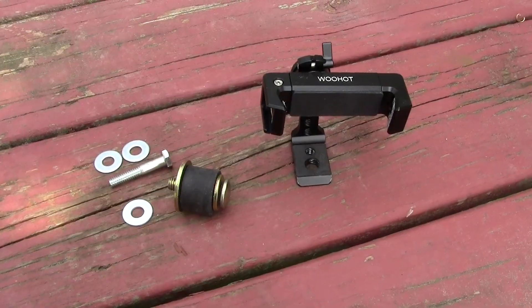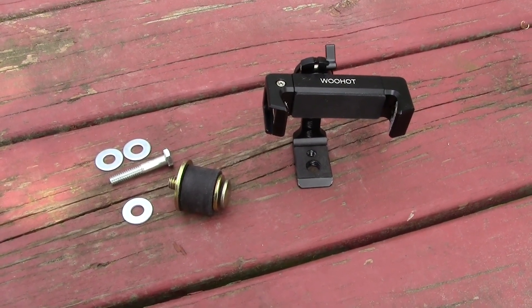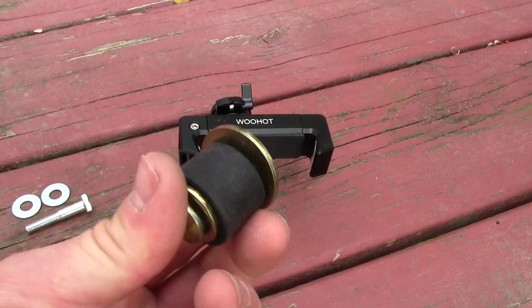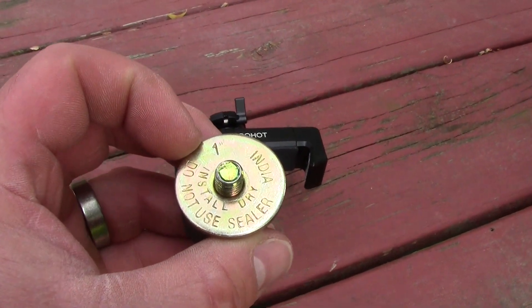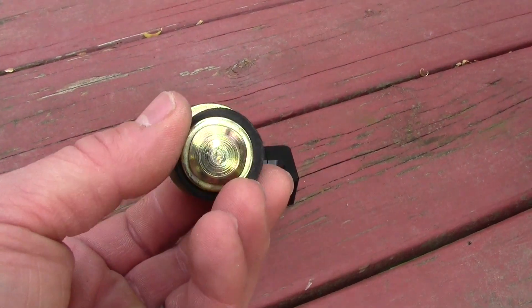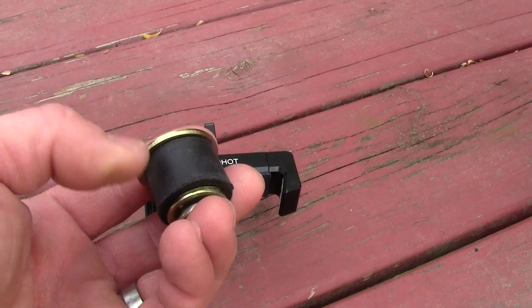I wanted to show you what I've got for the mount. This all goes on a piece of one-inch PVC conduit — it costs about four dollars. This is a rubber stopper — it's a one-inch stopper. Most hardware stores will have them, or you can find one online. That rubber goes down into the one-inch conduit; when you tighten the bolt it expands the rubber and holds the phone securely to the pole.